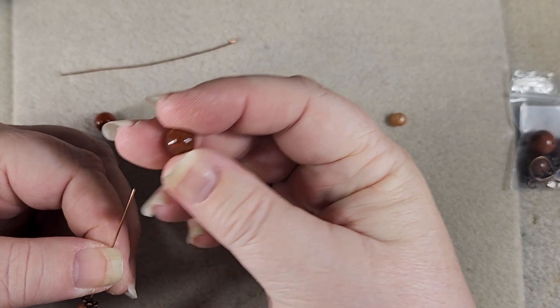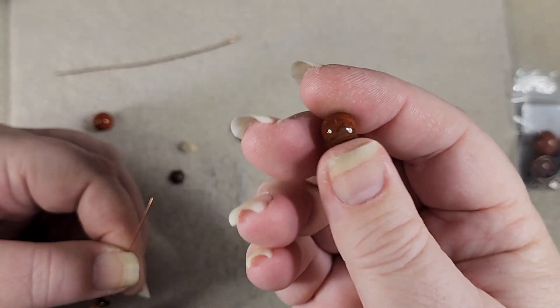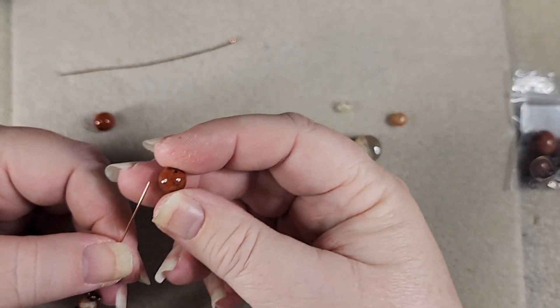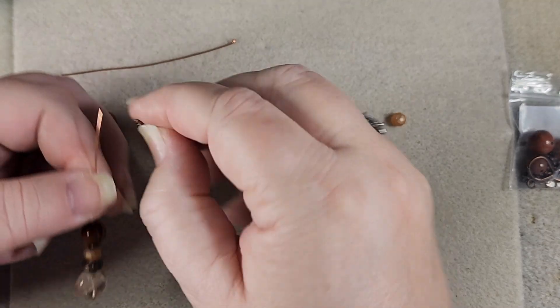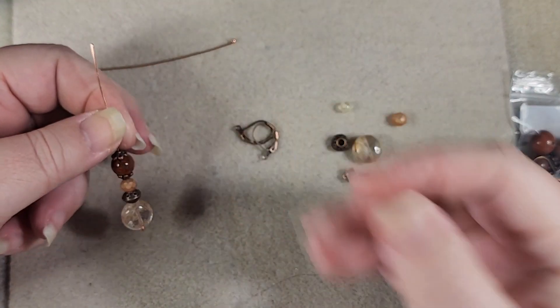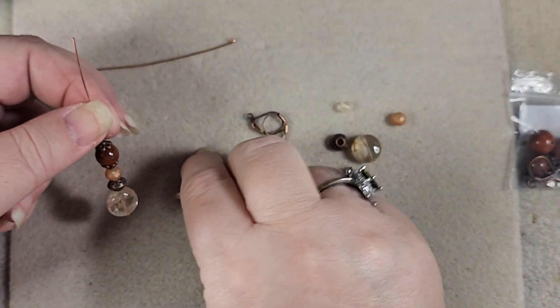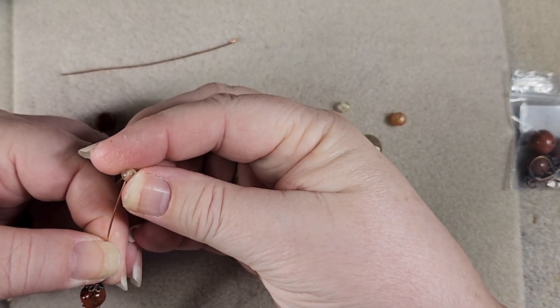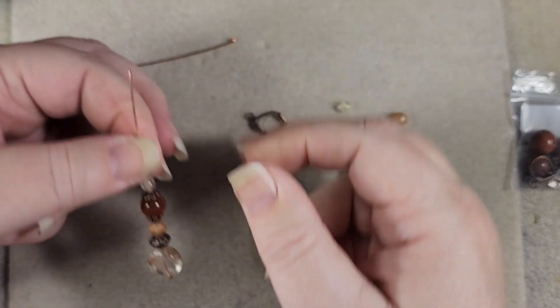Now the jasper — look at this jasper! Isn't it got some cool striations on it? It's very pretty. So we're going to put that on, put the other cap on, and then our little citrine. Not that I don't have some more, but I'd still rather not lose it.